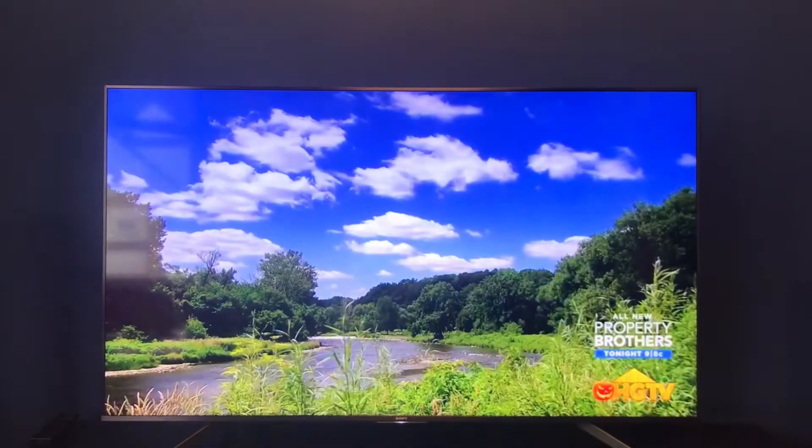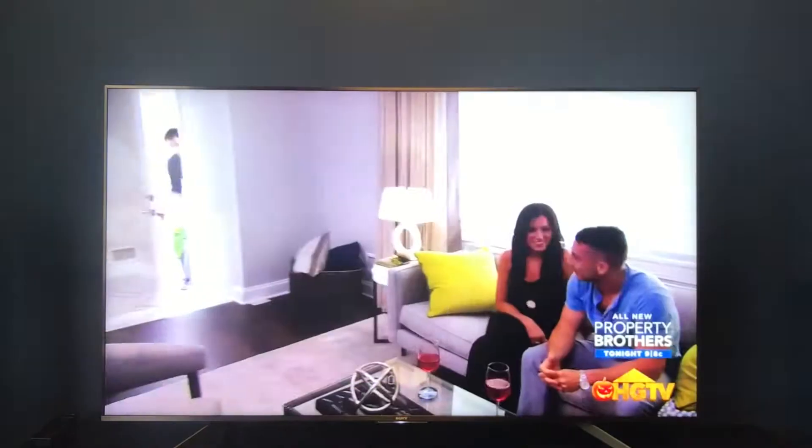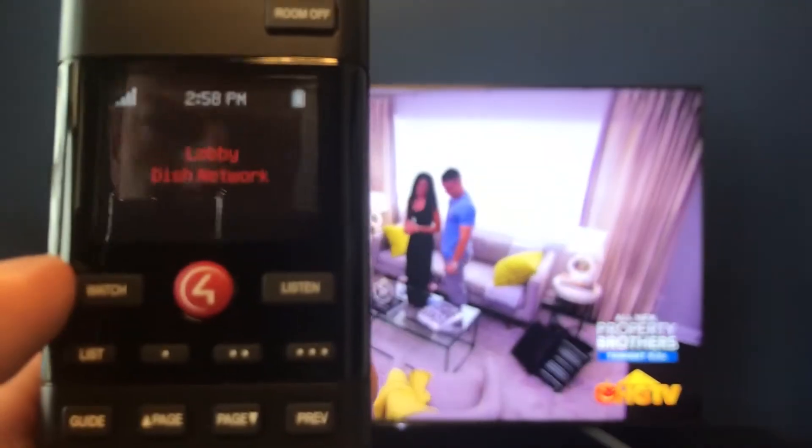Alright, so let's dive into the watch and listen functions. Now most of these are going to be straightforward but we still want to give you a quick demo on exactly how they work. So now that we have the TV going, perfect time for us to start with our first function: watch.